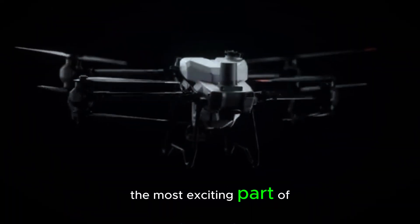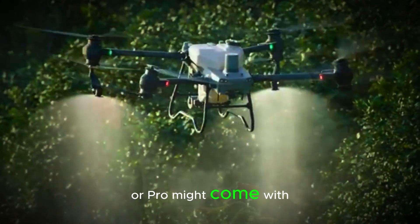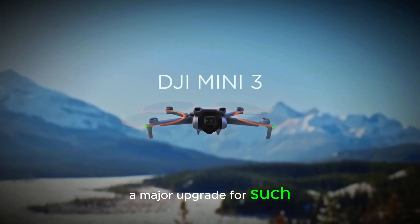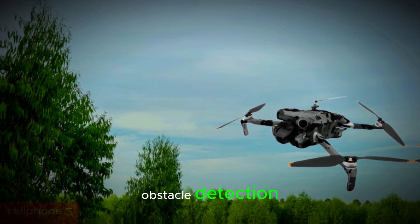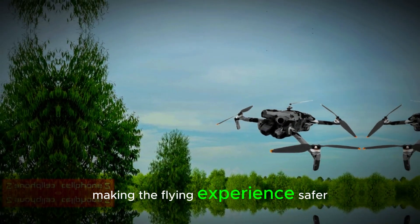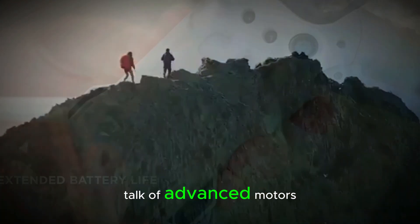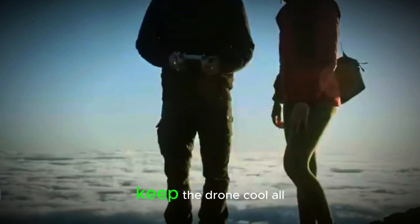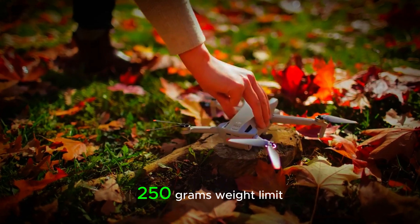The most exciting part of this leak is the rumored features. The DJI Mini 5 or Pro might come with LiDAR obstacle sensing — a major upgrade for such a small drone. This could mean significantly more precise obstacle detection, making the flying experience safer and more reliable. On top of that, there's talk of advanced motors that help maintain efficiency, performance, and most importantly, keep the drone cool — all while staying under that magical 250g weight limit.